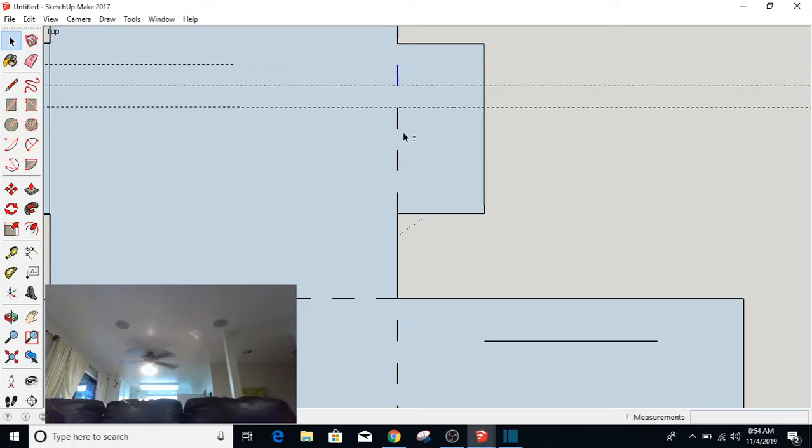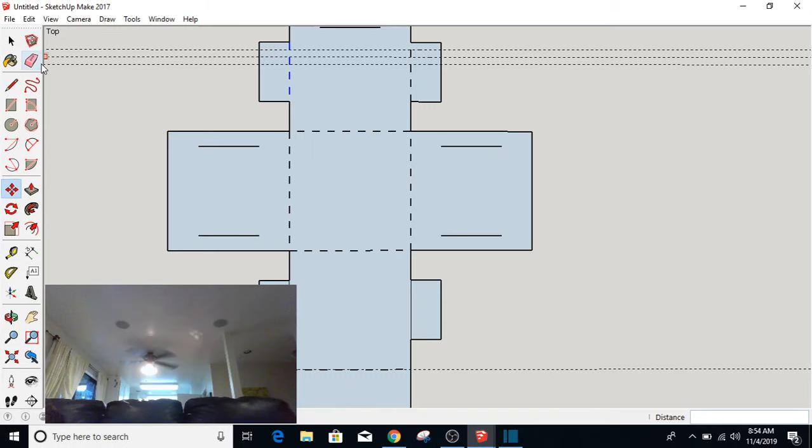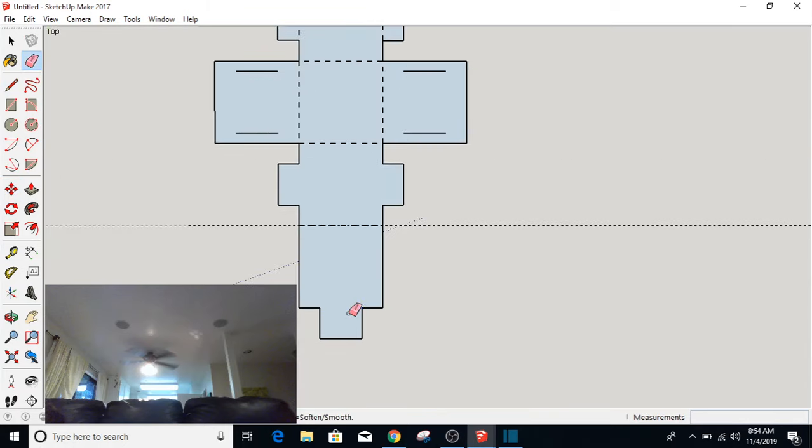I'm going to take this one and use the Shift key to select all four of them. Then I'm going to move them — move a copy using Control. I'm going to delete that, grab them all, and move that one up there. While it's selected, I'm going to delete this one and this one. I also need to delete that one.